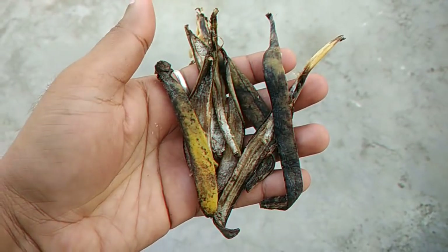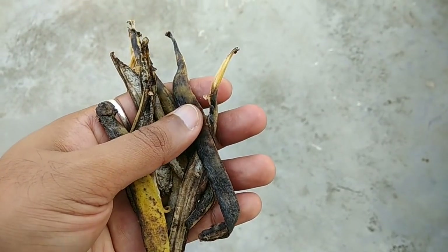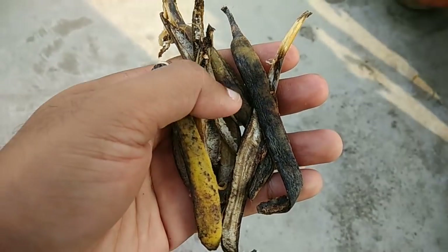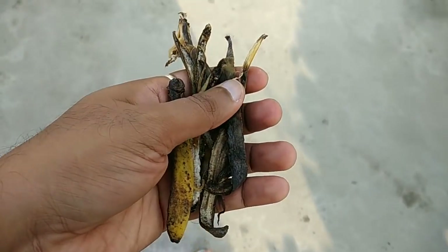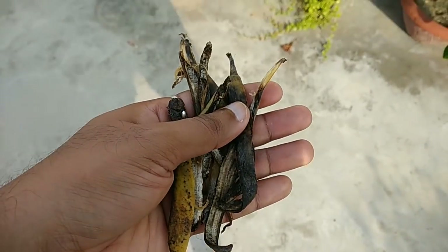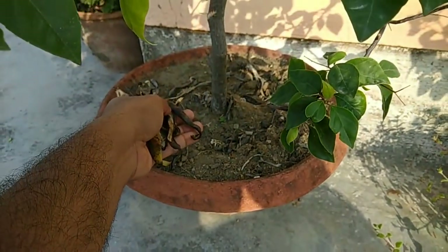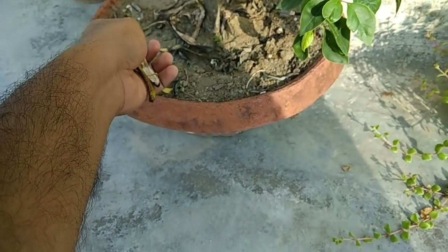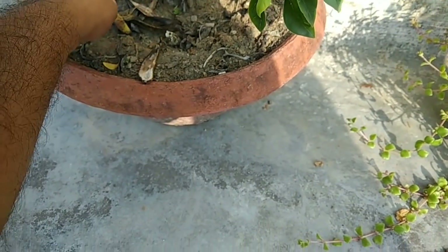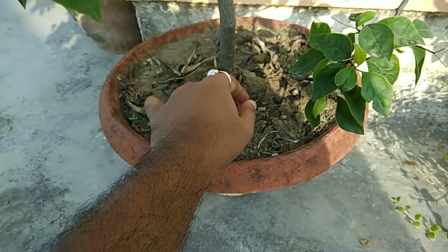These are some leftover banana peels. I have shredded them into smaller pieces and will directly place them in the pots of the bougainvillea. You can also soak them overnight in water and make a solution to apply, but I find it much easier to directly apply them and it gives me the same result. So I am just placing them in the pot and after that I will be watering it.